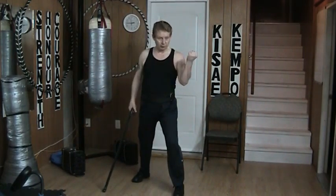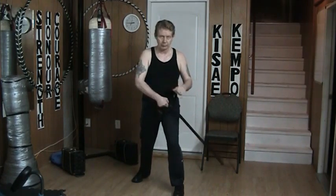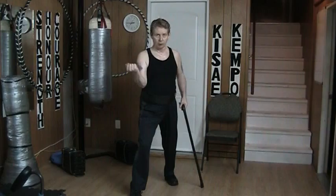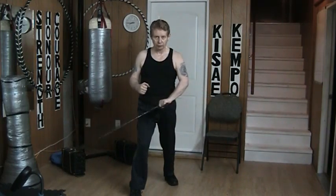So I block this punch, then I counter, then I swing through. Same thing on this side: block, punch, swing through. Just a very simple motion.